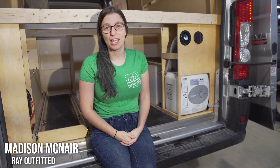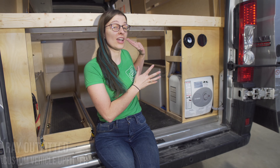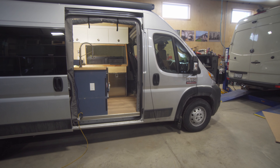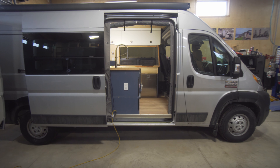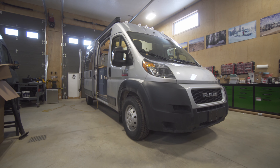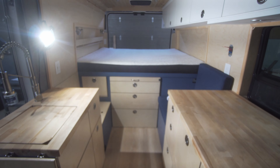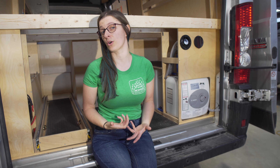Hi, this is Madison with Ray Outfitted and we're here today to do a walkthrough of the plumbing system inside this 2020 Promaster. We're doing a detailed series breaking down all of the aspects of it. Our hope is that these videos will help DIYers and van owners know what to look for, what to think about, and what to see beyond pretty photos on the internet.